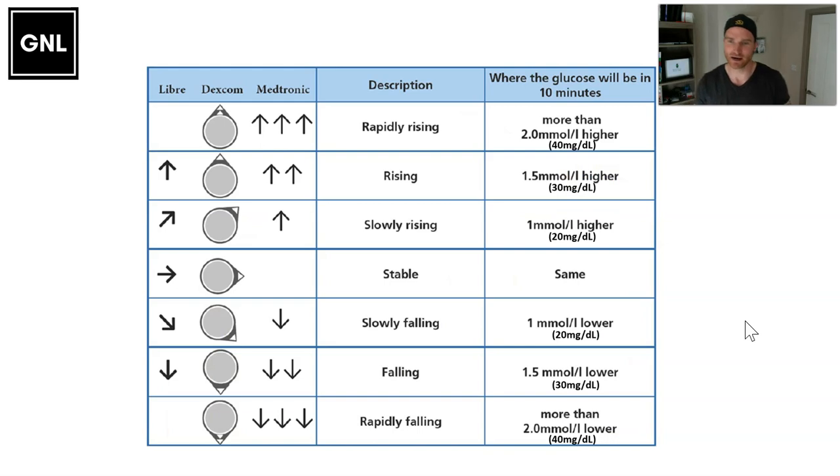The trend arrows give you a little look into the future. Depending on which system you're on — Freestyle Libre, Dexcom, or Medtronic — they all have a different arrow system, but they all basically indicate whether glucose is rising rapidly, just rising, slowly rising, stable, slowly falling, falling, or rapidly falling.